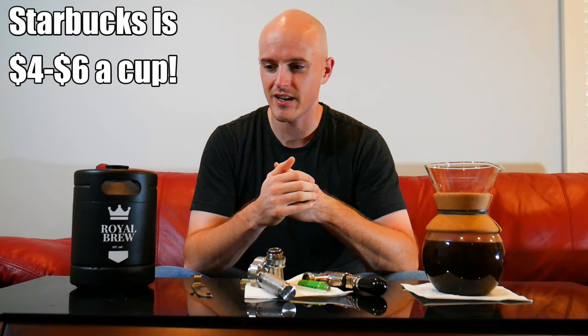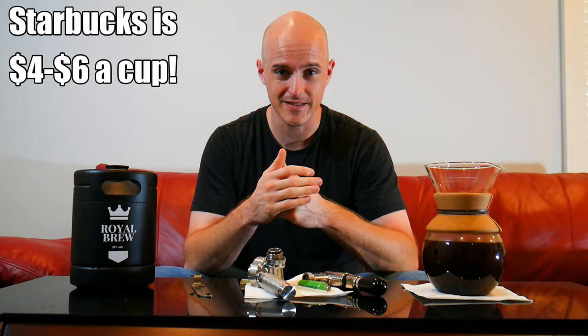Hey everyone, I wanted to do a really quick review on the Royal Brew Nitro Brew keg. I didn't really see any reviews online and I'm a big coffee buff. I like nitros, but they're rather expensive. So I gave this a shot and in short, I was really impressed and just want to show you really quickly how to use it and why I like it.